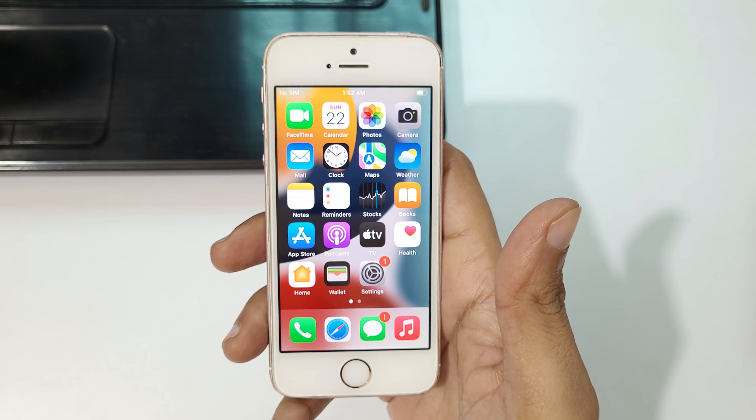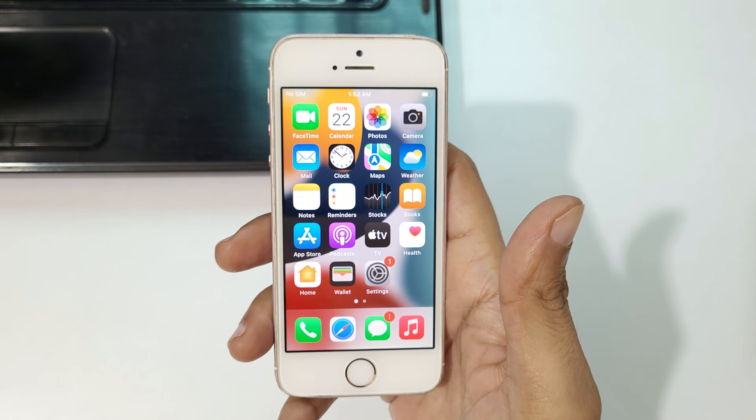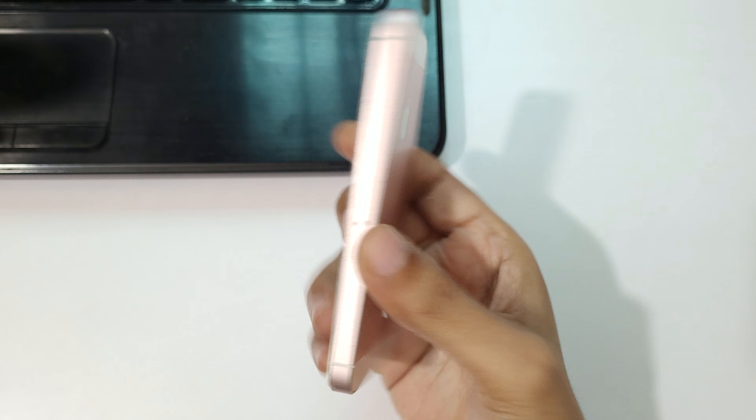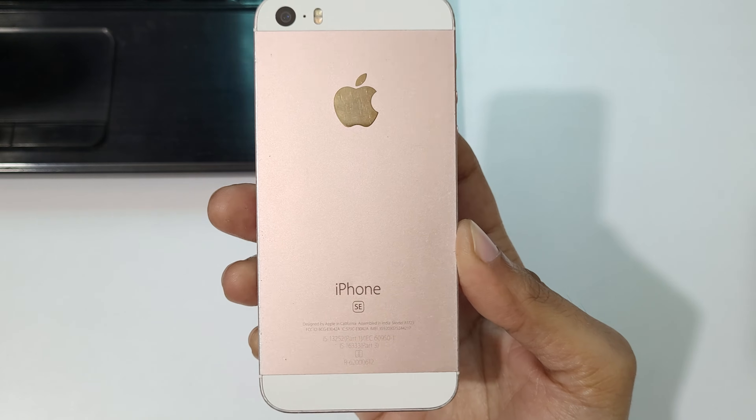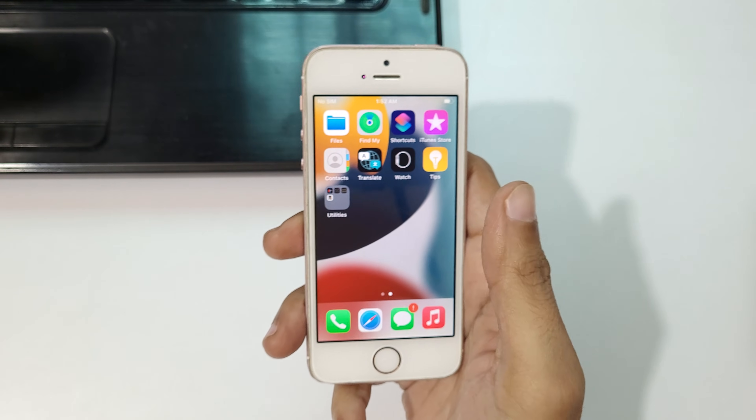Hey guys, welcome to my channel. In this video I'm going to show you how to put iPhone SE in recovery mode.